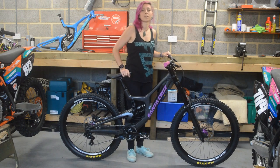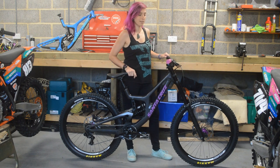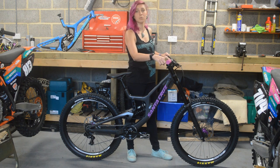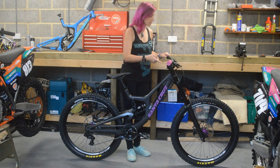It comes with Berktek RideWide handlebars — really wide, it was 820 so I definitely need to cut it down. It comes with a Santa Cruz stem and Santa Cruz grips, but I swapped them for Berktek pink ones to put more pink on.